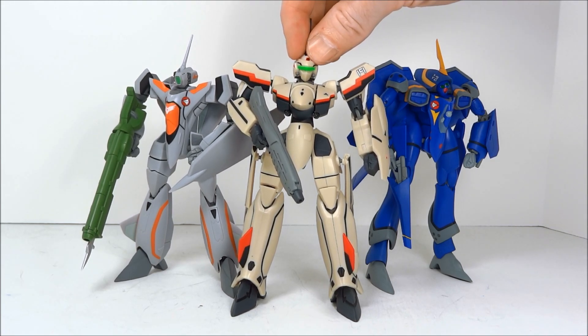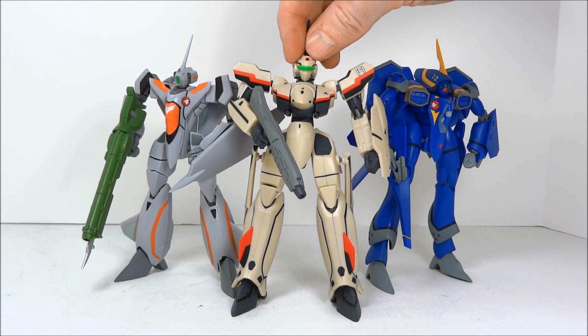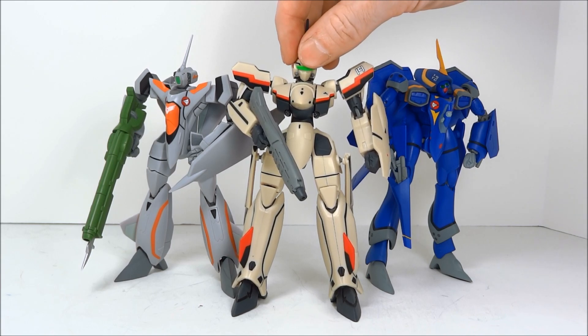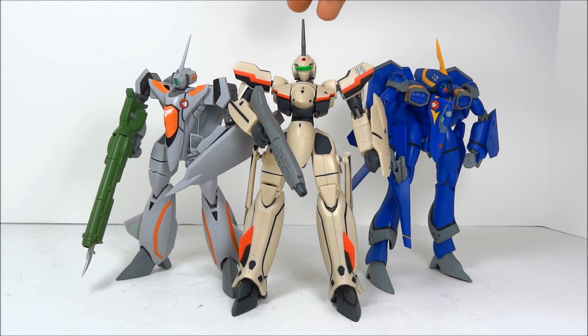These toys were released in June 2008 and MSRP'd for about 3,100 yen each. About a year later, almost exactly, Yamato released upgrade parts which included fast packs for each of these toys, and some minor enhancements to the YF-19 and YF-21.